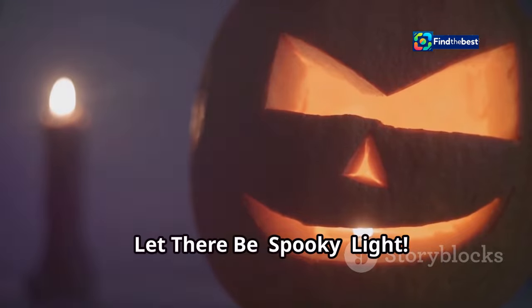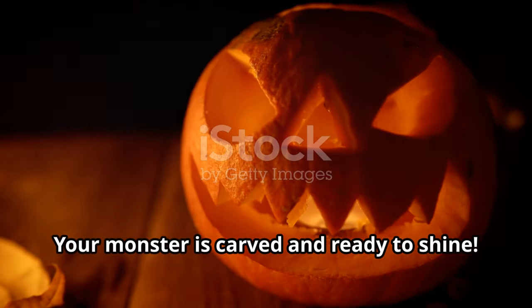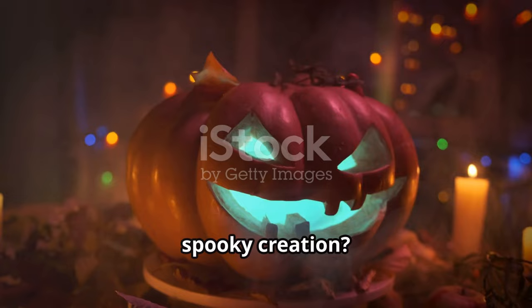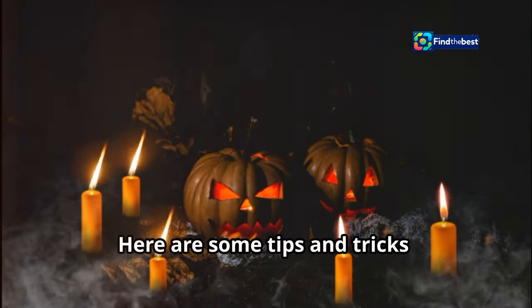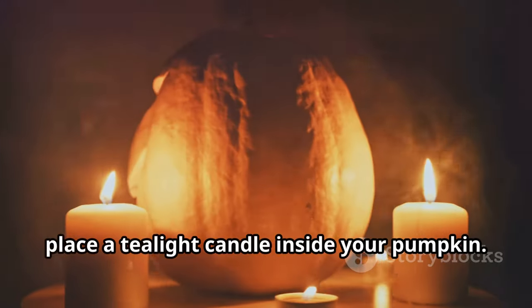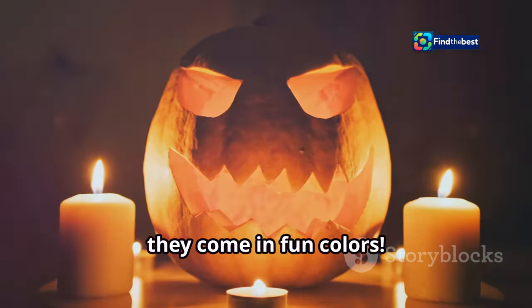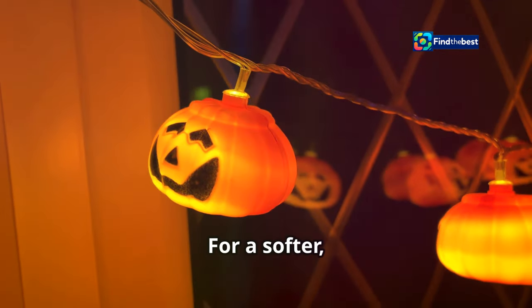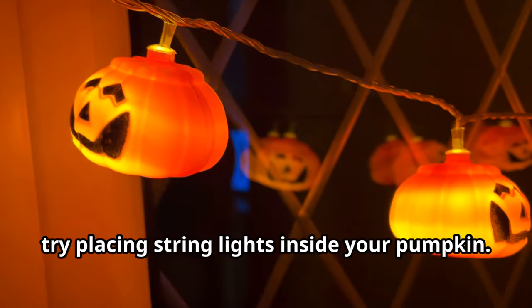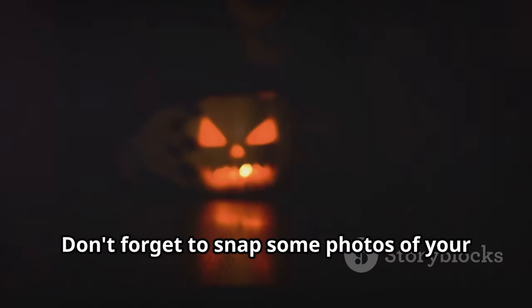Let there be spooky light — illuminating your creation. Your monster is carved and ready to shine, but what's the best way to light it up? Traditional tea lights give a classic flickering glow. LED candles are safer and longer lasting, plus they come in fun colors. String lights offer a softer, more whimsical look. Once you've chosen your lighting, place your masterpiece on your porch or doorstep for all to admire, and snap some photos to share in the comments!